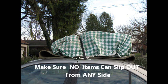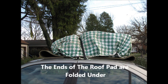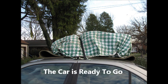Make sure that no items can slip out from any side. The ends of the roof pad are folded under and the car is ready to go.